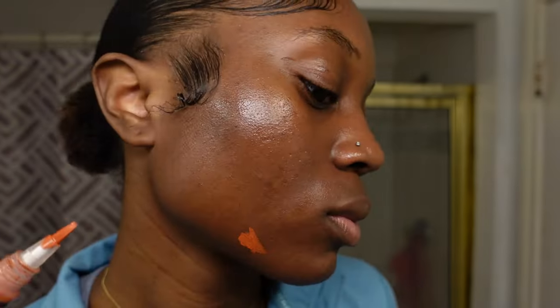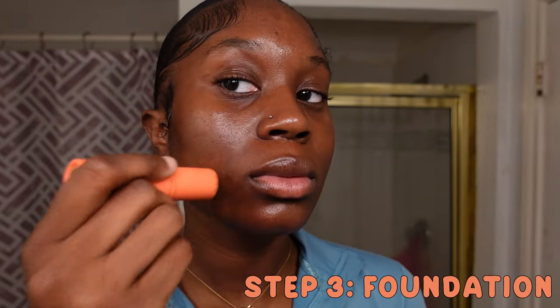Next, I'm taking my LA Girl Pro Concealer — I don't know the exact shade but it's a color-correcting shade, probably the only orange color they have. I'm putting that on my dark spots and my very subtle under-hair areas. I wanted the illusion of clear skin. If I'd skipped this step and just added foundation it would have given me a cakier finish, so I color correct before applying minimal foundation.